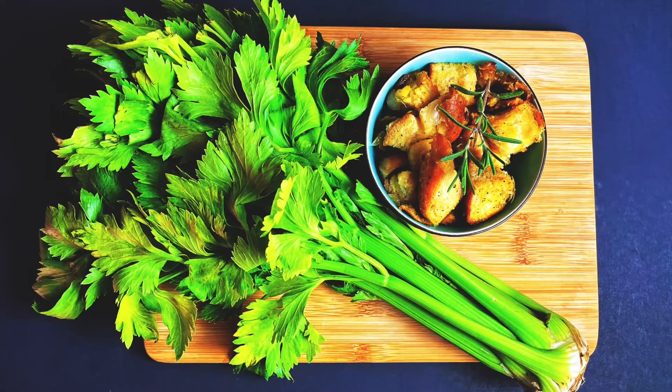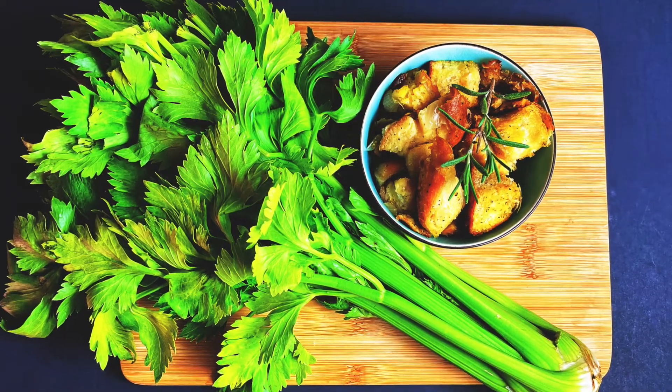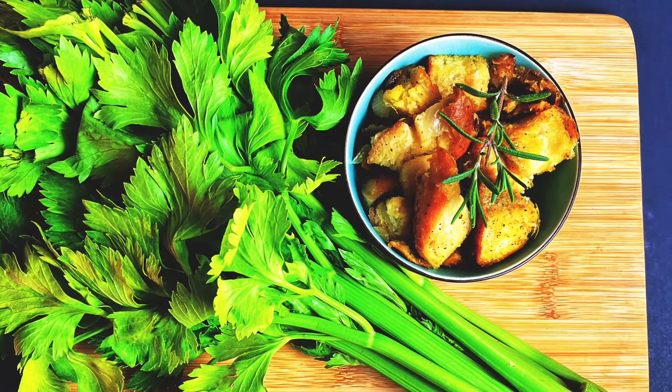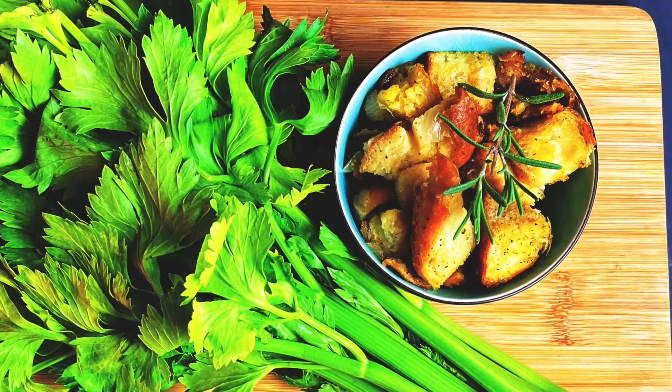Hello and welcome to Recipes with Ben. With Thanksgiving and other holiday meals right around the corner, I thought I would show you some vegetarian-friendly recipes that everyone will love. So with this video, I'm showing you how to make homemade stuffing.